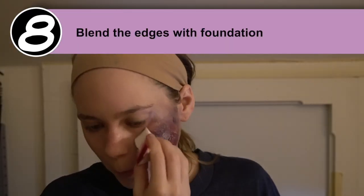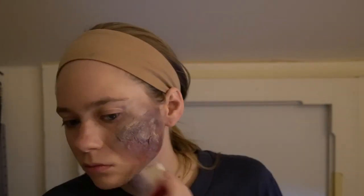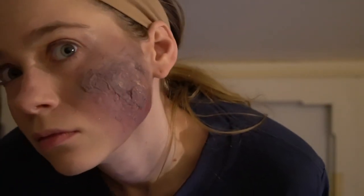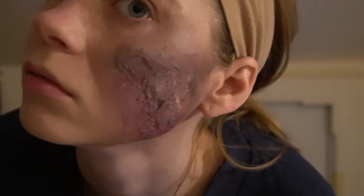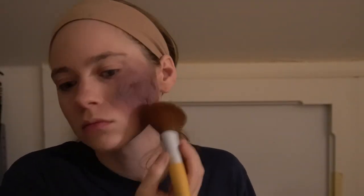After you're happy with the way your scar looks, blend the edges down with your normal foundation so that it can merge with the rest of your face and makeup better. After that, add a little bit of translucent powder to help everything set and make it look nice and finished.